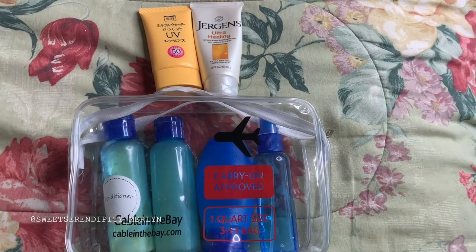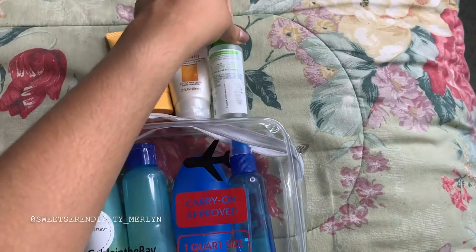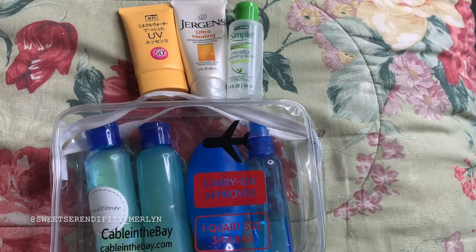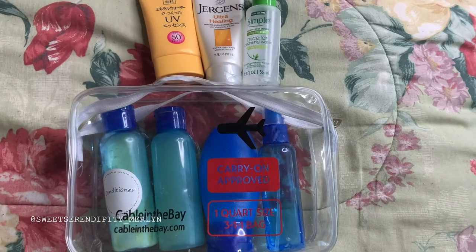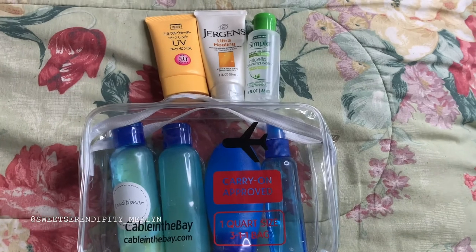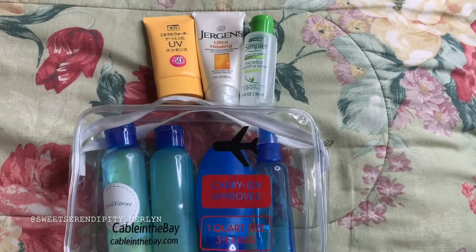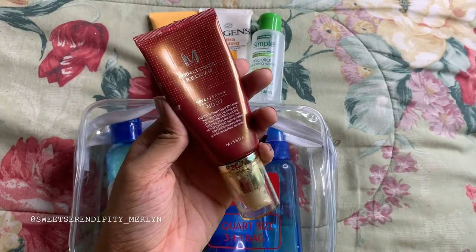Another item I like to bring along with makeup wipes is the Simple Micellar Cleansing Water. It's a travel size, and I actually got it bundled with my makeup wipes, so I got lucky there. I'm going to be packing that in as well, along with some cotton pads, which don't have to go into this bag since they're not liquid.